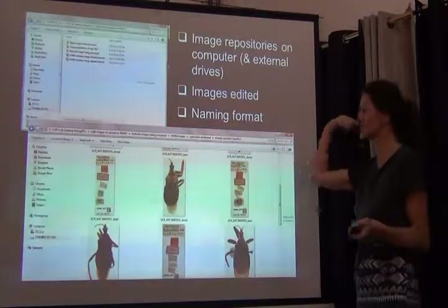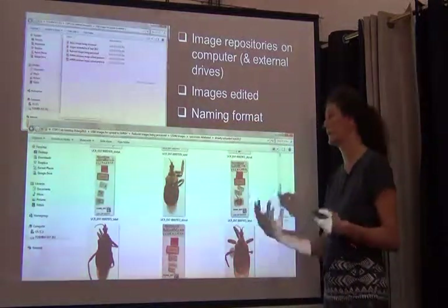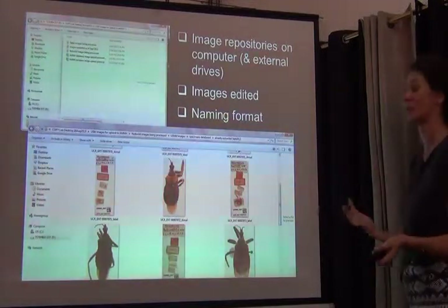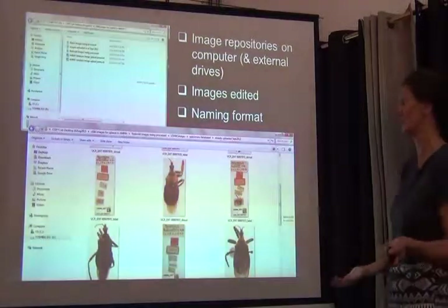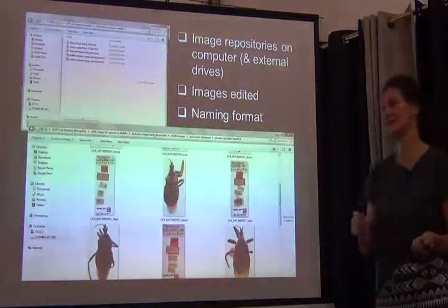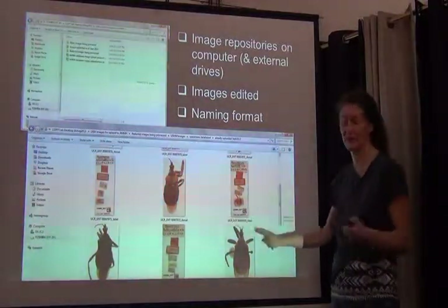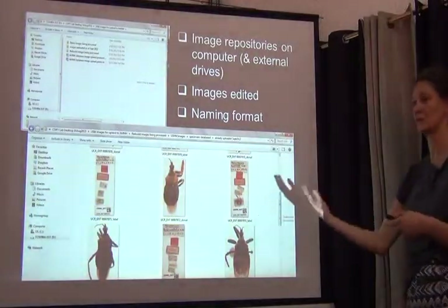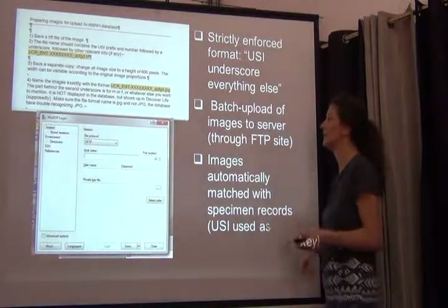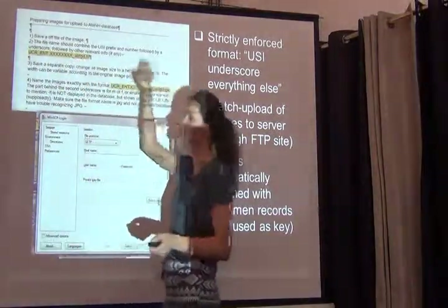The way we do it: all images are on one of our semi-dedicated imaging computers in the lab, cleaned up and named according to specifications. We have that image repository on a computer and on external drives — since you've invested a lot of time in images, you really have to make sure they're not getting lost. Similar to what Kim was talking about, we try to minimize editing on each image. Crucially, all images are named with a strict format — starting with the USI prefix, then an eight-digit number, then an underscore after which you can add anything you want, such as taxon name, dorsal view, male, or female.